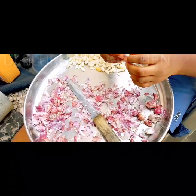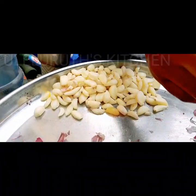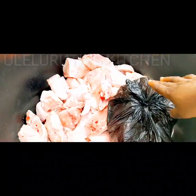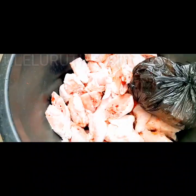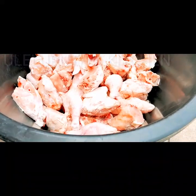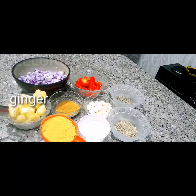I'm peeling garlic — I'm going to be using 40 cloves of garlic for the stew and also to spice the chicken. The chicken is out from the bag and ready to be washed. Here are the ingredients to spice it: I have ginger, purple onions already chopped, and more.